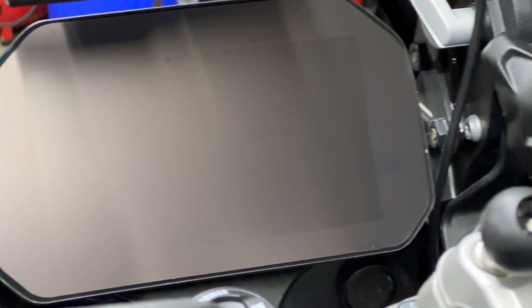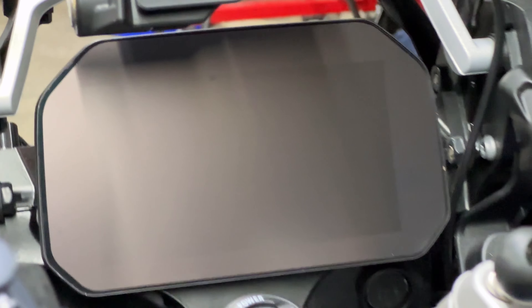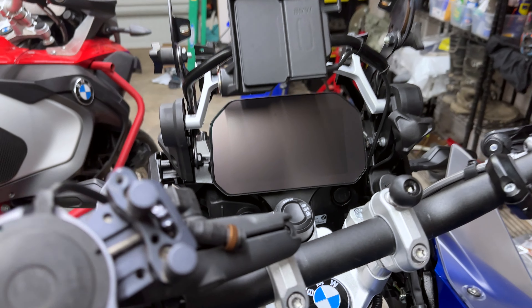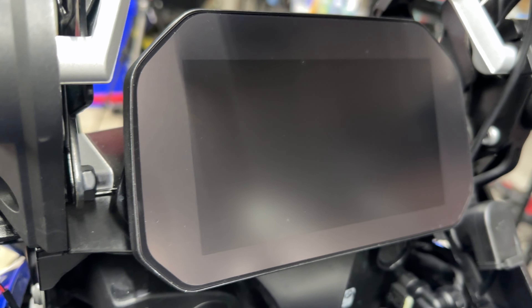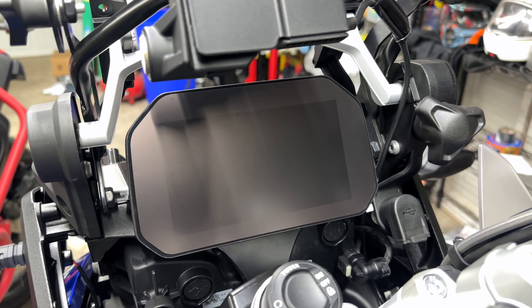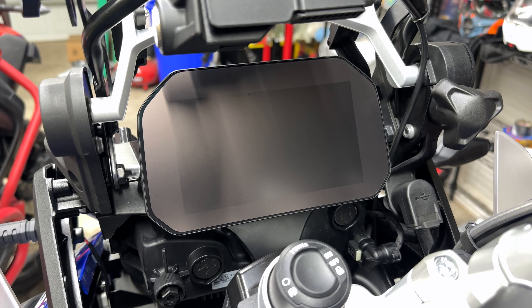Let's peel this off and see the finished product. That looks nice — that's actually my best install of these things ever. Seriously, there's only one little dot right there, one little piece of dust, but this is like my fifth time installing this tonight. That's beautiful — that nice sheen. There's a little piece right there, so I'm going to put the other piece back on and push that bubble out.